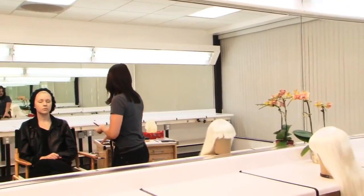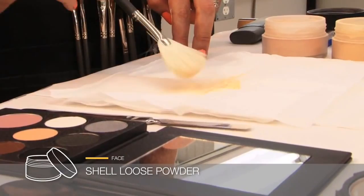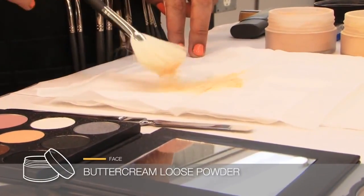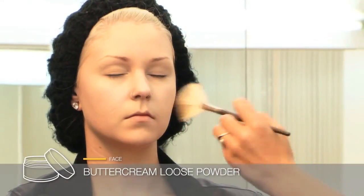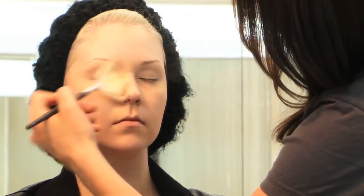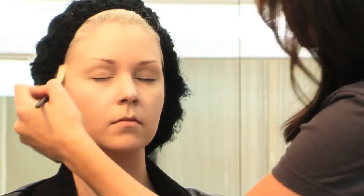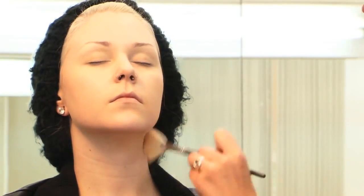Now I'm going to apply a mixture of two powders. I'm going to use a combination of the shell and the buttercream, and I'm going to lightly dust all over the face. This is just going to set the makeup and make it look very soft, flawless, smooth — that's exactly what we're looking for. The talc in this powder is going to absorb the moisture of the foundation. I'm going to powder her neck as well.